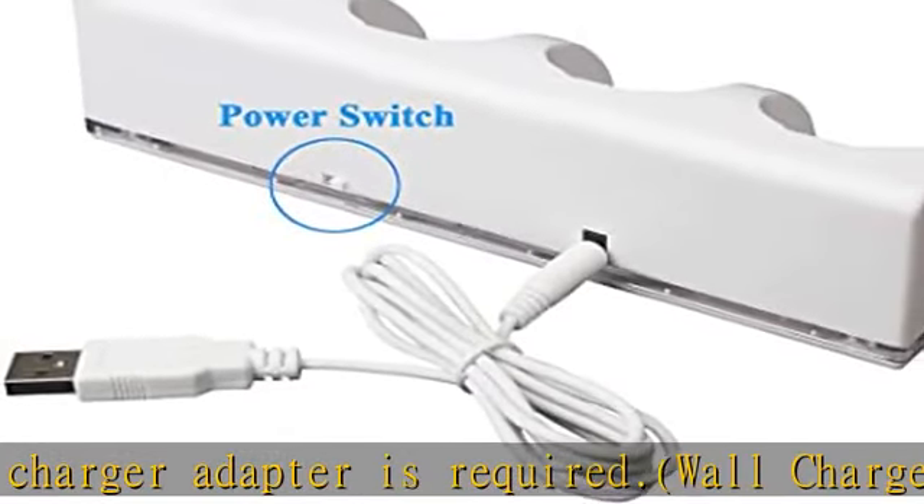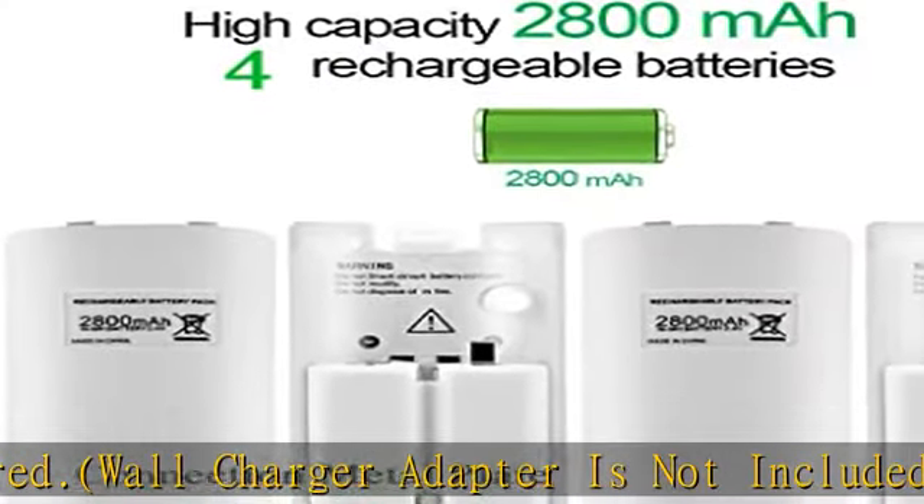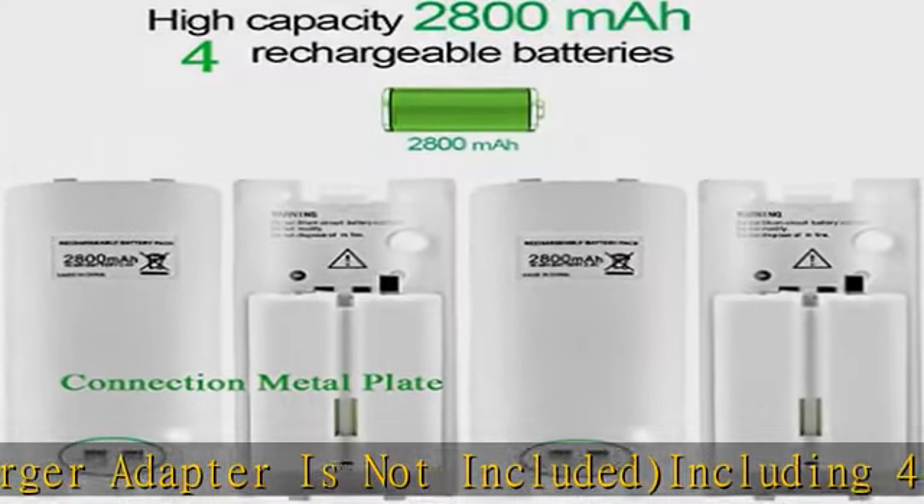You will get: a charging dock station for rechargeable batteries, USB cable, six-month product warranty, and customer support. Check the description to get this product today at the best price.